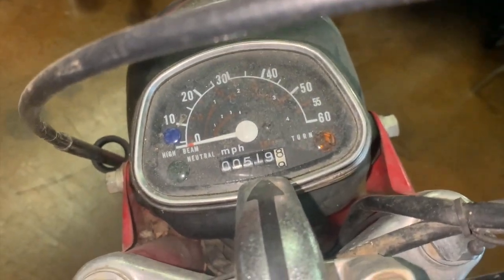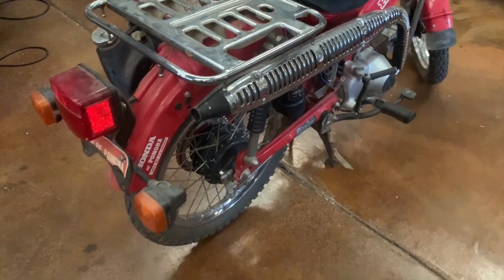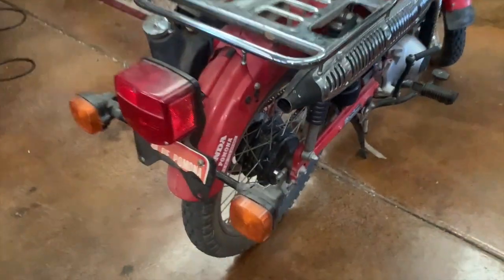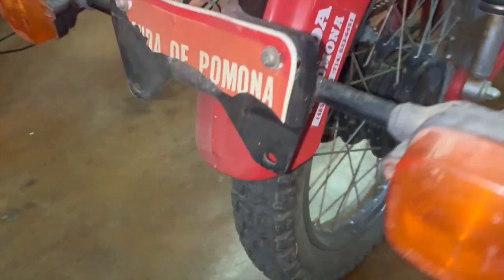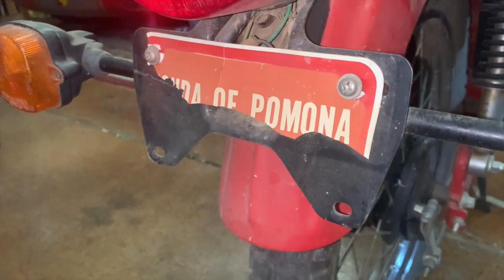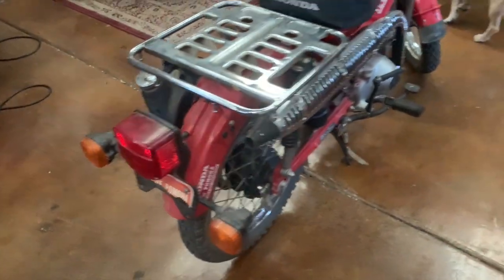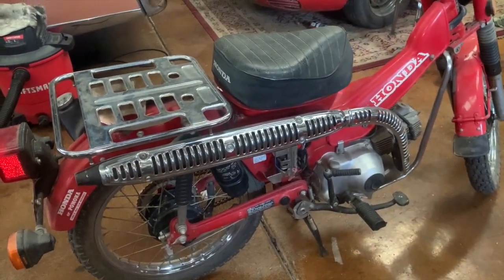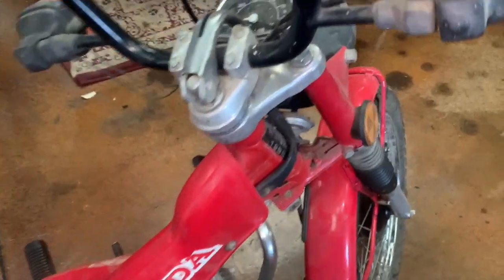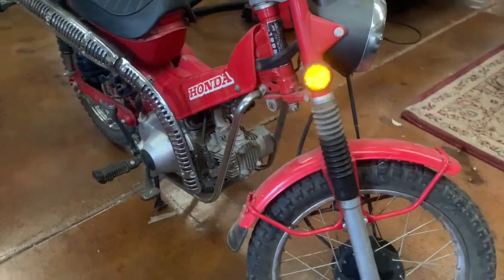It's really just sat for a long time in a barn. It was sold new at Honda of Pomona — you can see the dealership tag right there, and even the remnants of the original dealer license plate on the back. While it was titled when it was new, the plates never went onto the bike. So this bike has really never seen the road — it's obviously seen 500 miles running around a construction site and maybe around my friend's uncle's ranch, but that's about it.